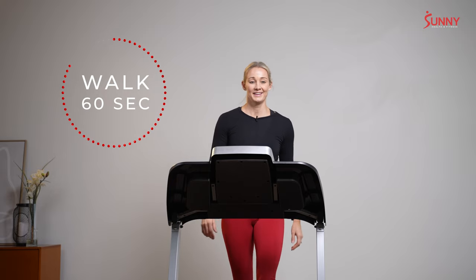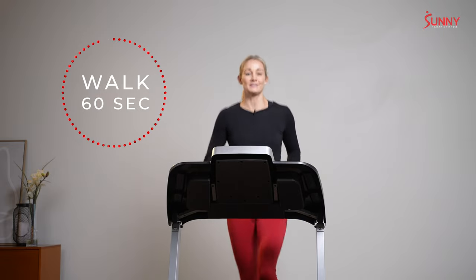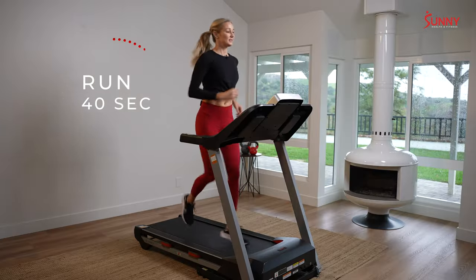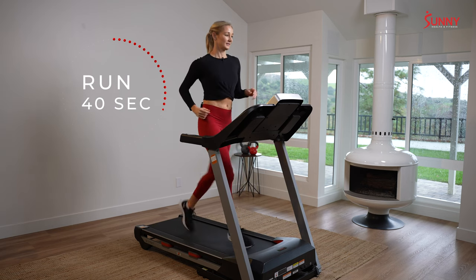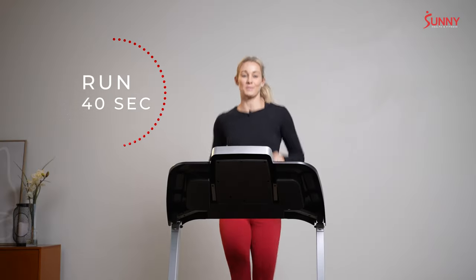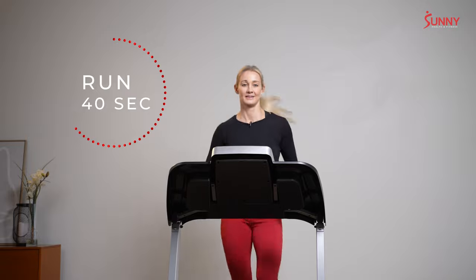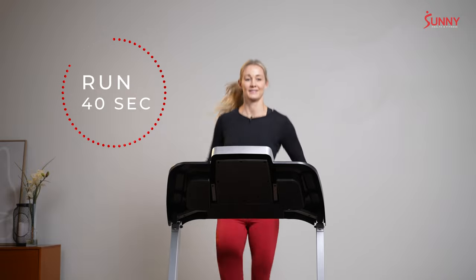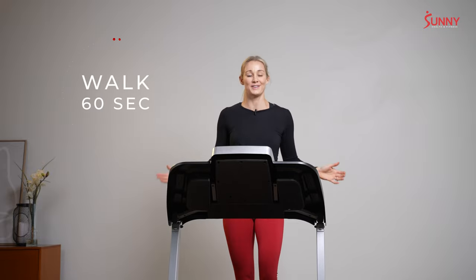Ten seconds — time to get going. In five seconds, be ready for your interval. A 40-second run in three, two, one — here we go. Those arms are staying right by your sides. Breathe — the breathing gets easier the more you practice. We have 10 seconds left. Four, three, two, one — walk. This is our final walking recovery. We're almost there.